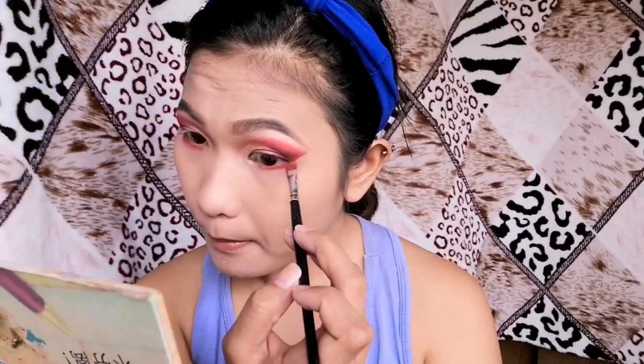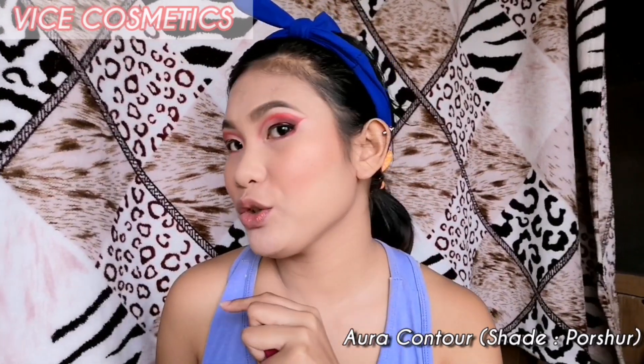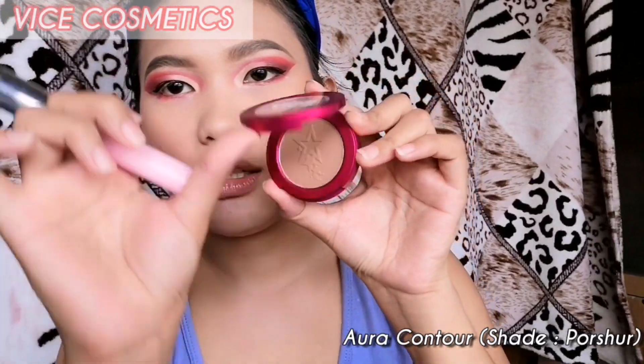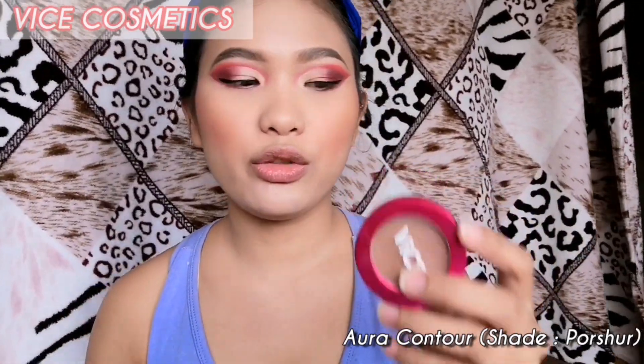Next we're going to review the VICE Cosmetics Aura Contour in the shade Persure. Usually I do my contour before blush, but I applied blush first this time so you can see how my face looks without contour. This product is 145 pesos and comes in two shades — Persure and a darker one. Let's put it on and see how it looks.